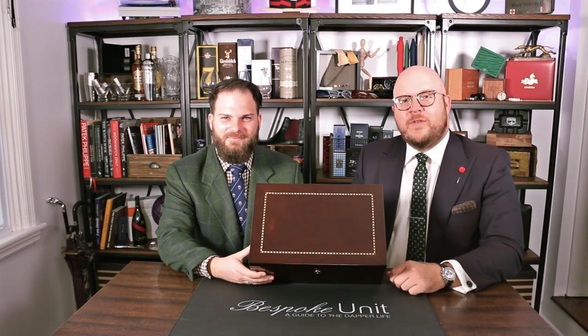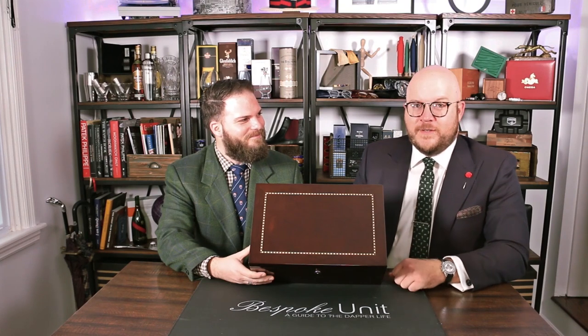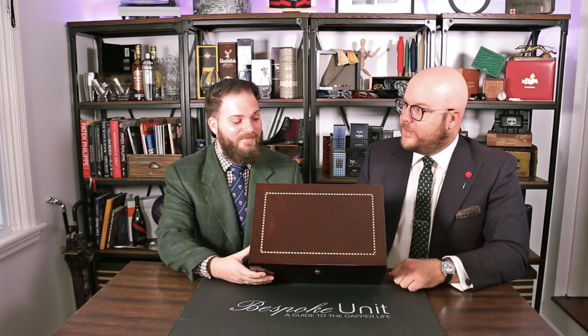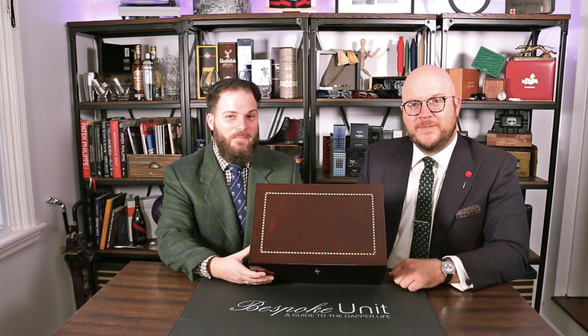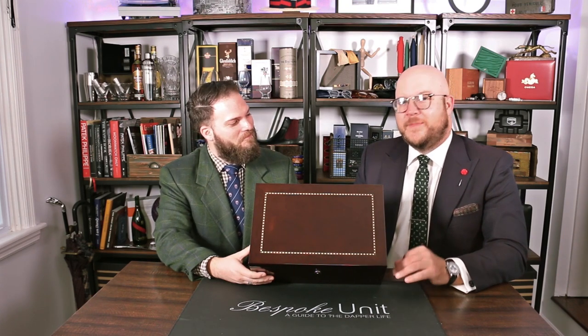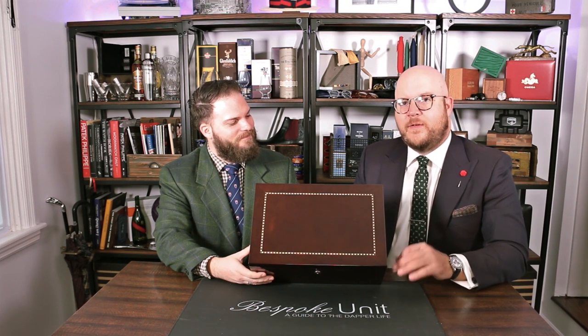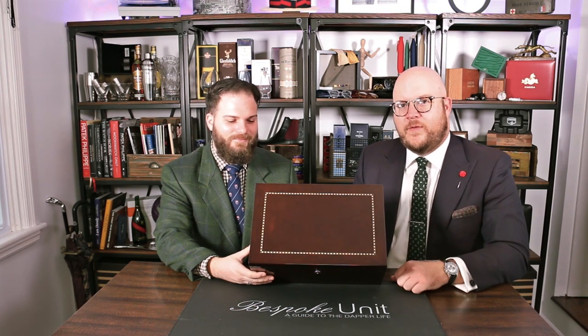Hello and welcome to Bespoke Unit. Today we're going to be continuing our humidor unboxing and review series. We're reviewing the Adarini — I don't know the model — but it's a 150-count humidor that comes in at $500, and we're going to be covering everything from the unboxing experience to how you may want to use it and if it's good value for money.